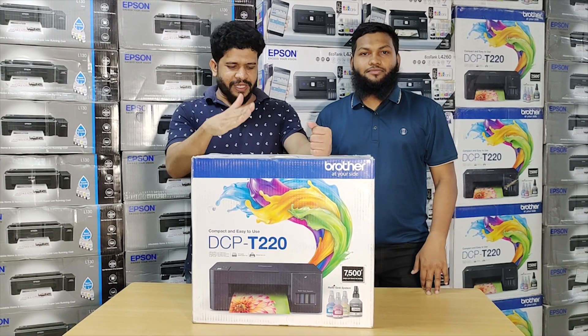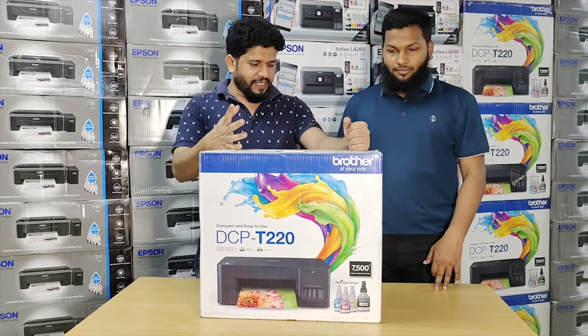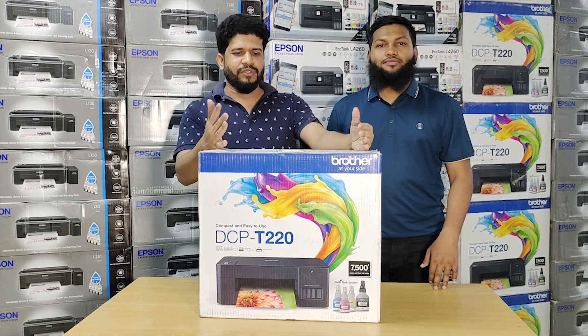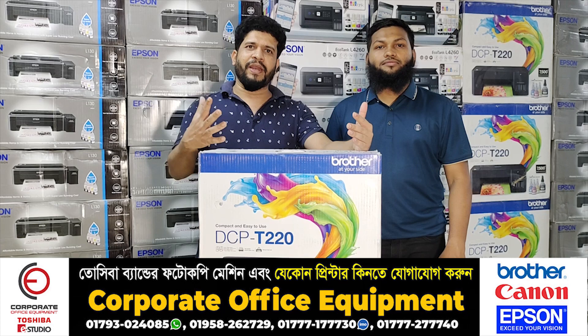So, this is the first printer — it is the low-budget printer. What is this printer? This model is DCP-T220, which is the entry-level printer, and this is the cost of the printer. This is the setup of the printer.